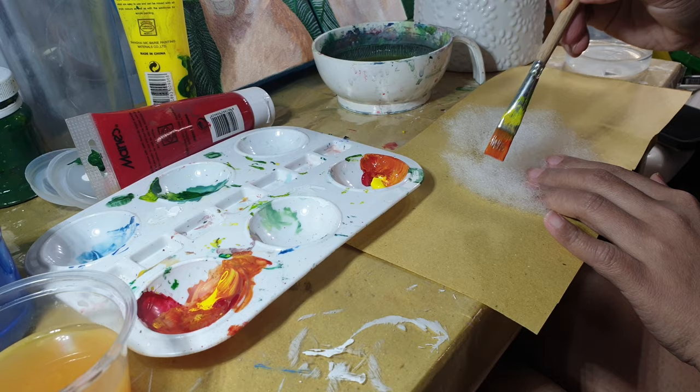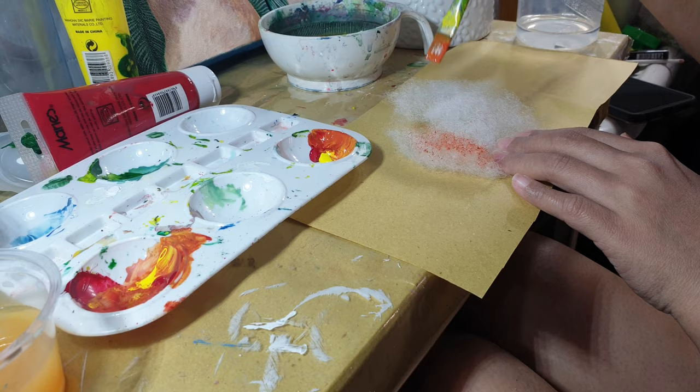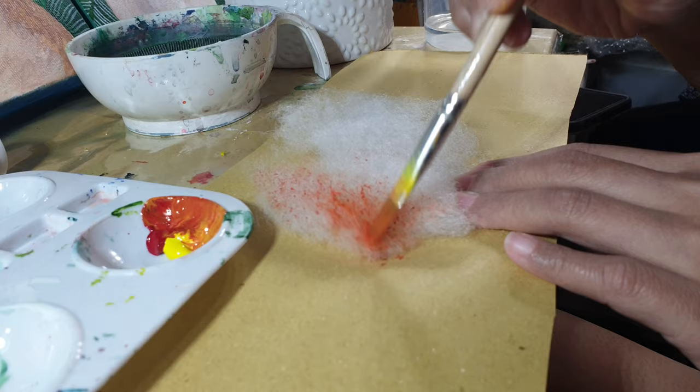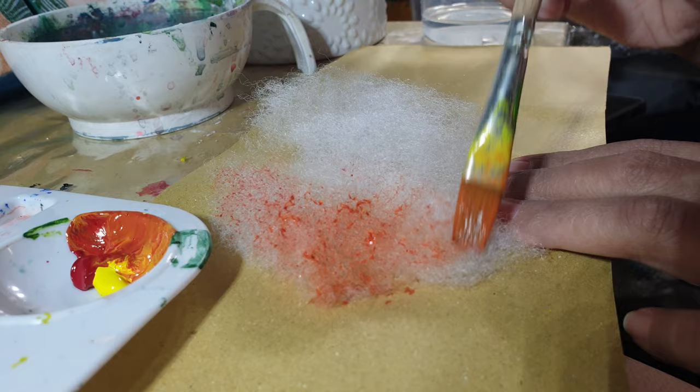To paint the fiber fill, we'll stretch the fiber fill as thin as possible, place it on top of the sheet of paper, and then start dabbing the paint. Making long strokes will just deform the fiber fill and concentrate most of the paint in one area, so dabbing the paint works better. You also want to make the paint as thin as possible, so adding some more water to the paint mixture works better. You also have the option to cover both sides of the fiber fill or just one side. It really depends on the scene you are doing.